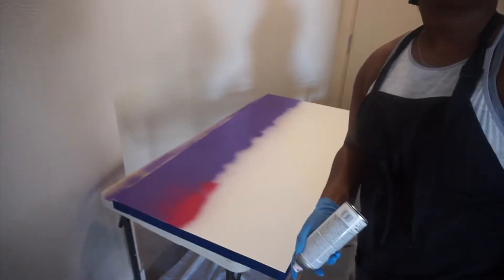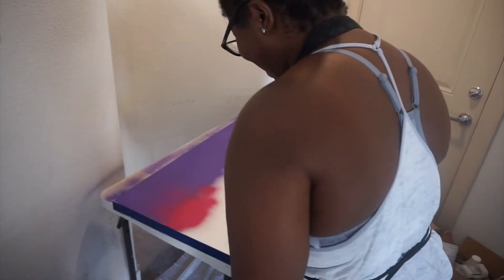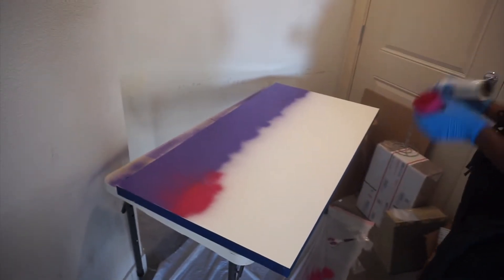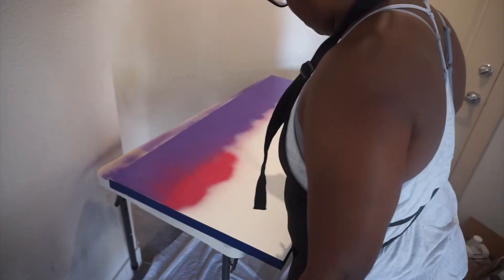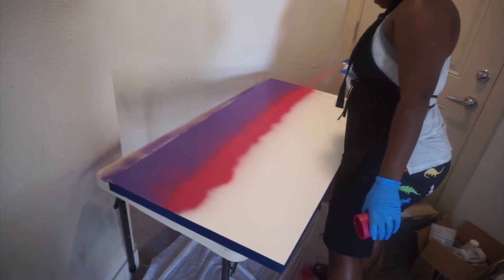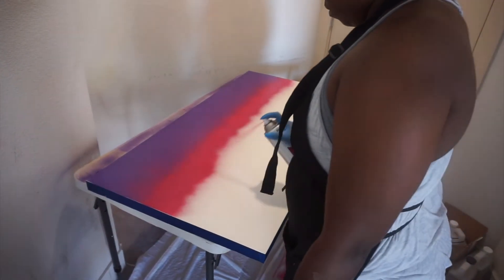I really wanted to see what I thought I could do in my mind. Y'all remember when I said these were going to be my colors of summer when I did that cutting board video? I'm kind of going for the same look as far as this desktop goes.